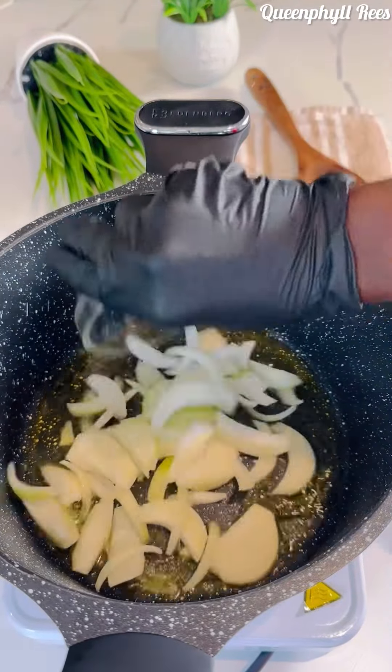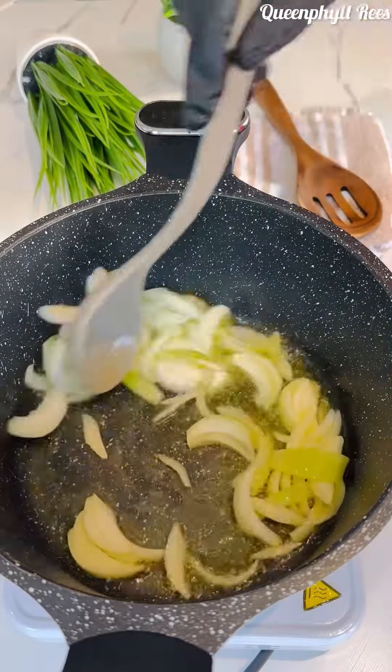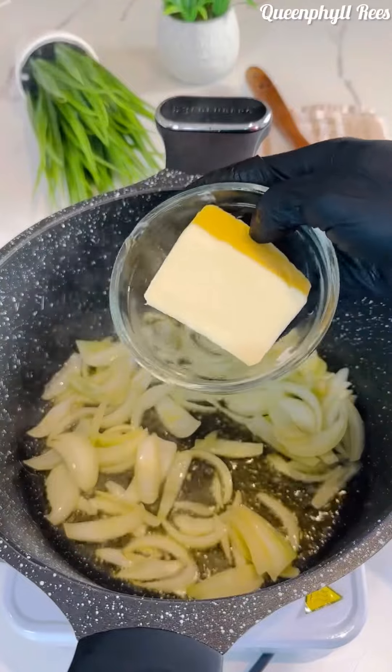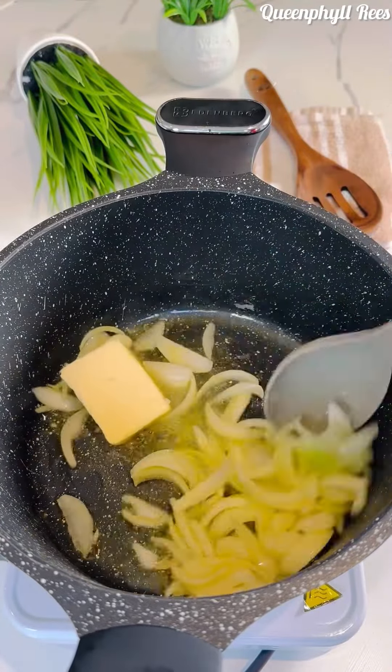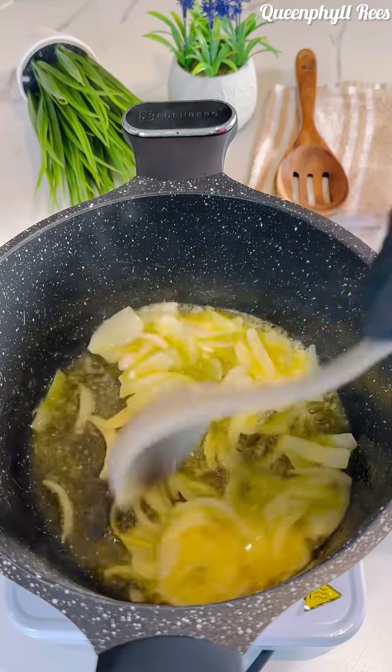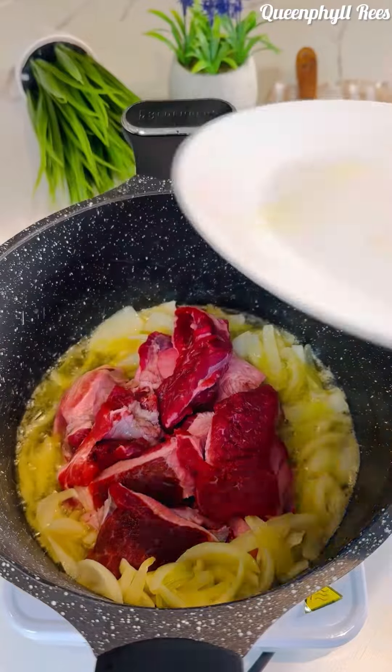Add your chopped onion — you can use the red one or the white one, it depends on you. Sauté it for about two minutes, then add your butter, or you can use coconut oil if you have it, but I love the flavor from the butter. This is my salted beef, it's been washed.